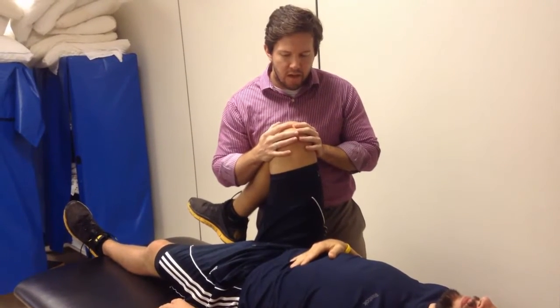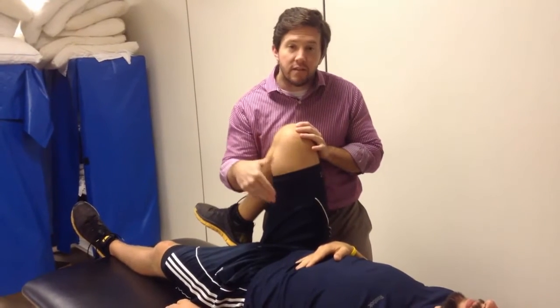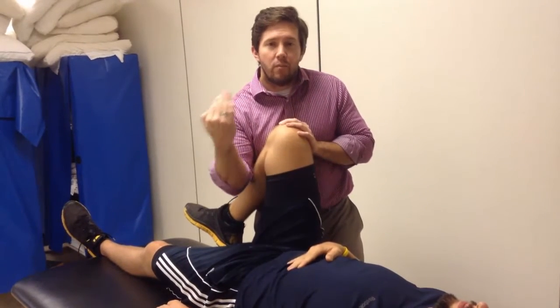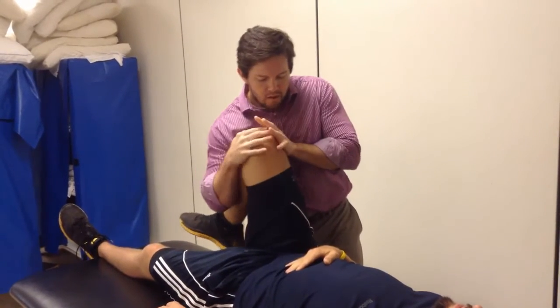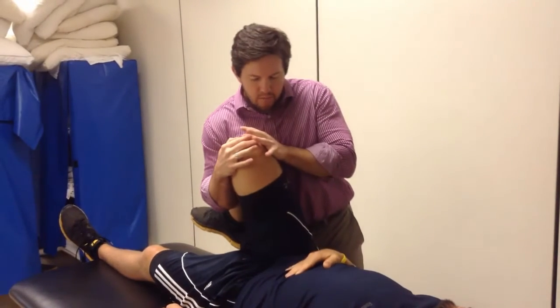Now this is extremely questionable whether or not this is going to hit just a specific part of the labrum. We also have to keep in mind that the labrum, for the most part, goes all the way around except for the inferior portion of the acetabulum. So you can start low and kind of work around that labrum a little bit.